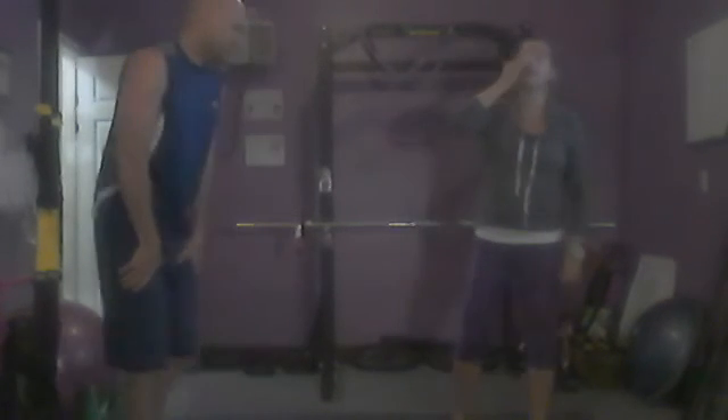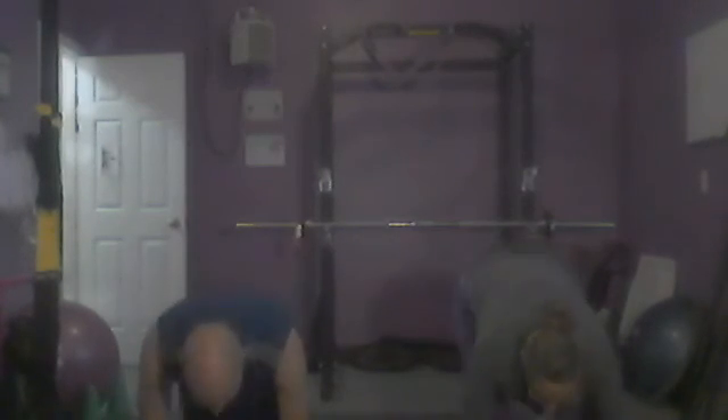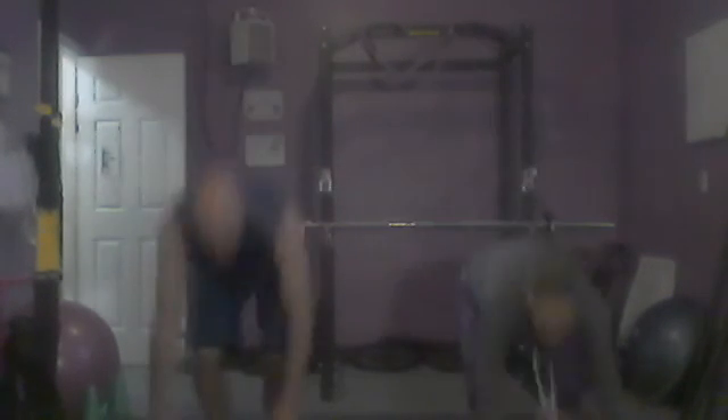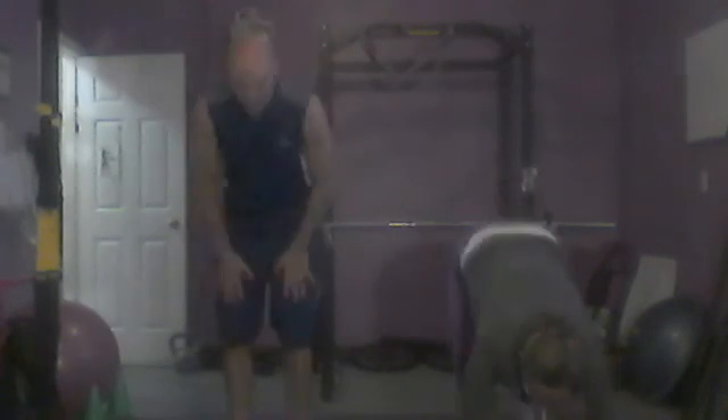And 10 burpees to seal the deal. Ready? Go. Set. Let's go. 1, 2, 3, 4, 5, 6, 7, 8, 9, 10.